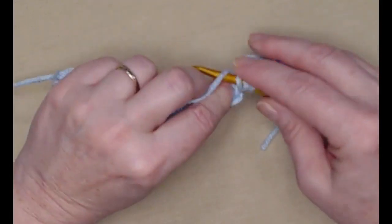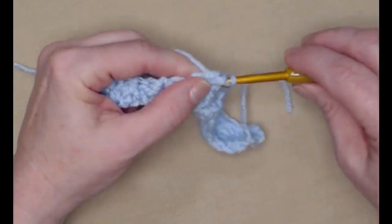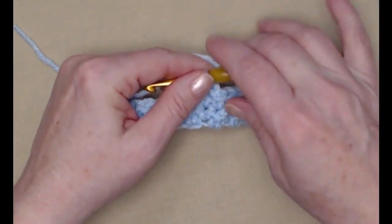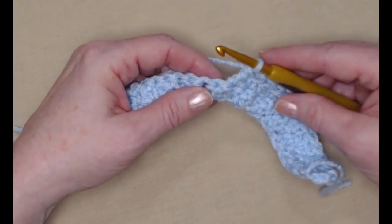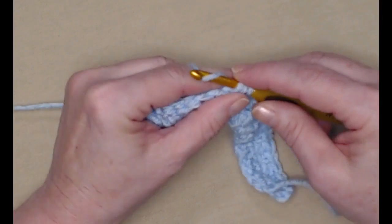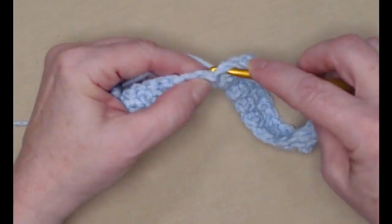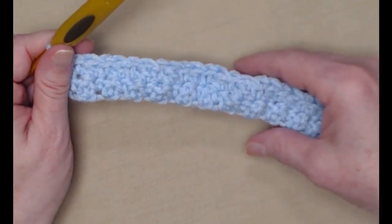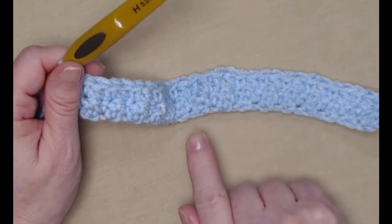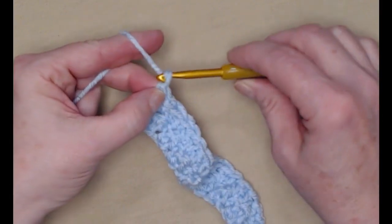We're going to be alternating single crochet and double crochet, making sure that our single crochet is stitched in a double crochet stitch and our double crochet is stitched in a single crochet stitch — single, double, single, double, single, and double. This is what gives us that nice textured look. We'll continue this all the way across row two, placing a single crochet in the double crochets and a double crochet in the single crochet. Your last stitch should be a double crochet. Chain one and turn. The chain one on every row does not count as a stitch.